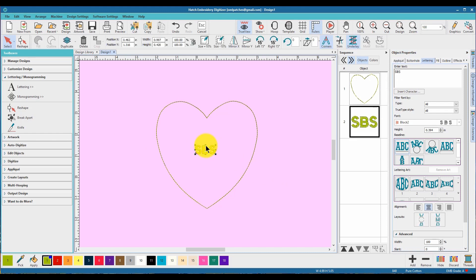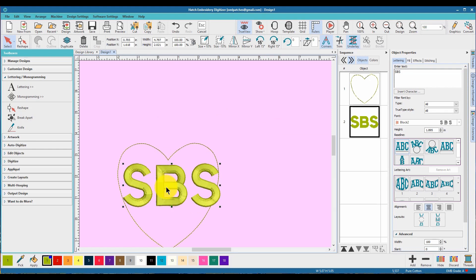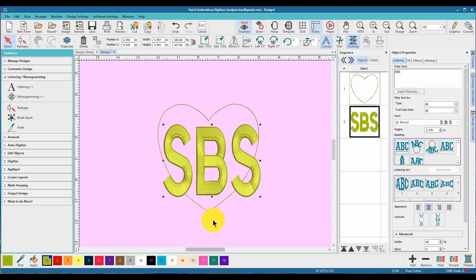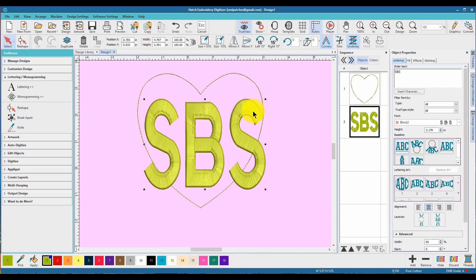Let's make this a little bit bigger. Don't worry about the stitches yet — we kind of want it like this, just getting a general idea of what we're doing. Let's zoom in a little bit more so you guys can see it big and clear.